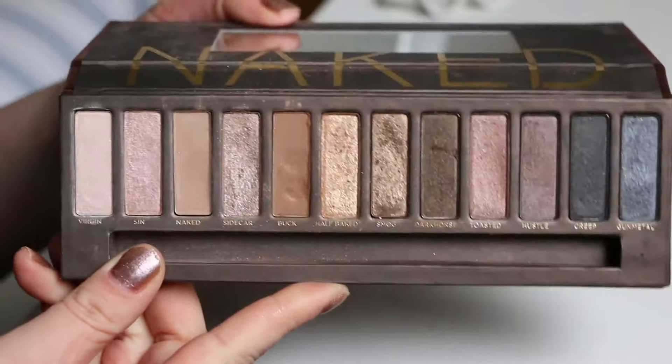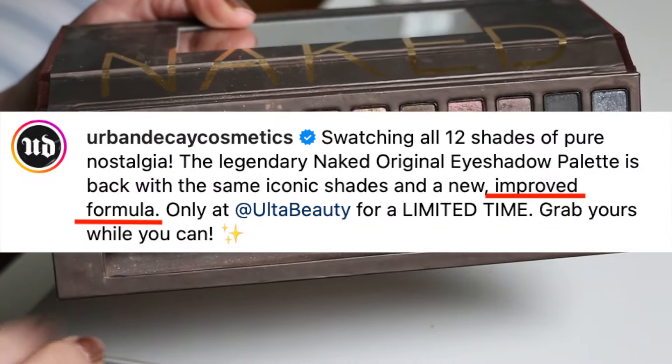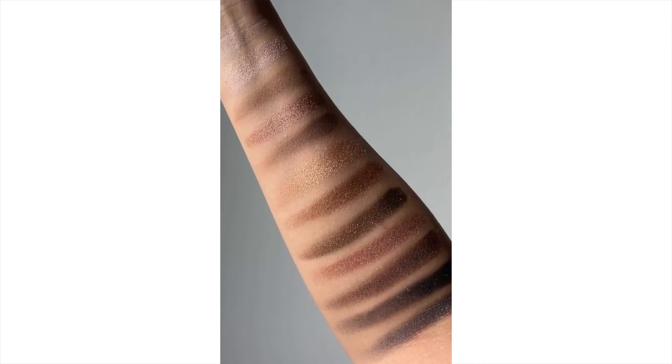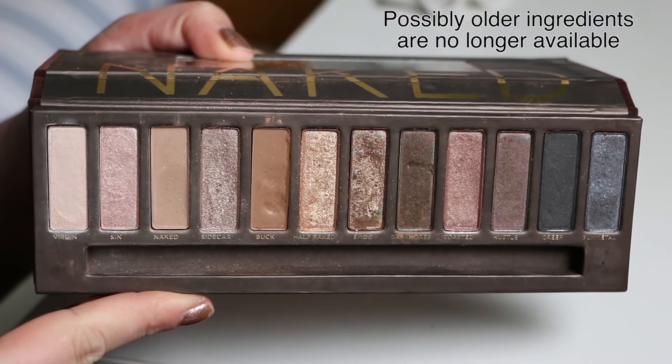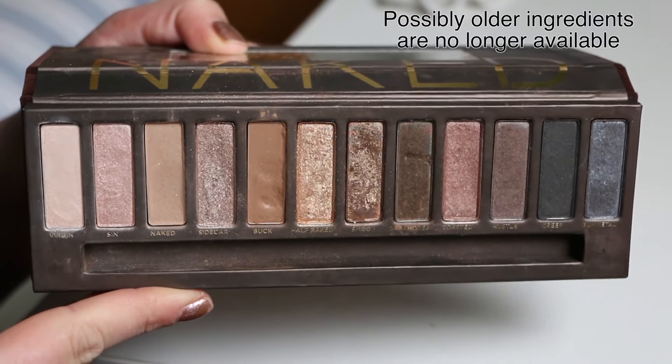All right, nice close-up of the palette — I'm going to do arm swatches. I do want to point out that they've announced they're updating the formula of this. I have seen swatches and it looks very similar. I don't think it's super improved; I think it's probably just in line with their other eyeshadows. But I do have thoughts about that.